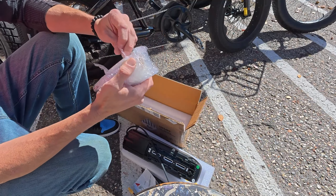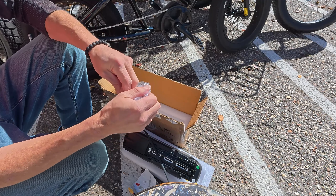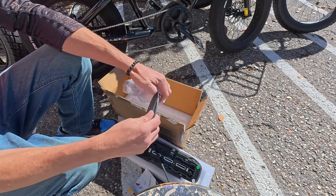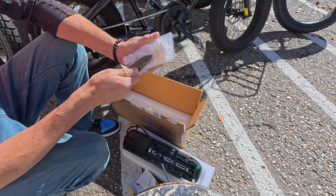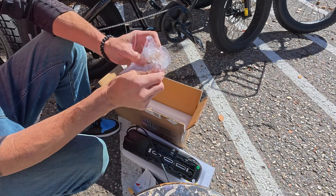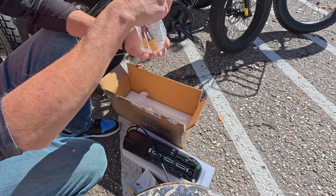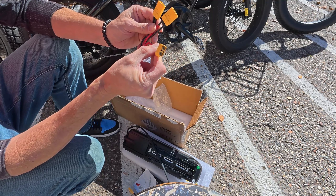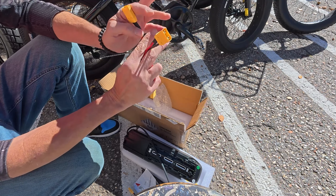And it looks like what we have here is the battery blender. This is super important. What the blender does is, if one battery has a higher charge than the other, it will draw from the higher charge battery first, then it will equalize the charge between both batteries and draw equally. That's how it works in layman's terms. This hooks up to your main system — it goes to your controller and runs directly to your motor, and these two connectors hook onto each of the batteries.